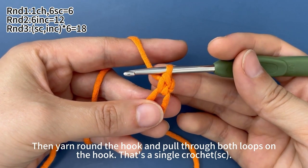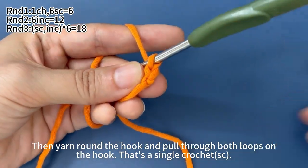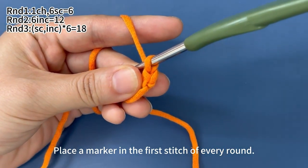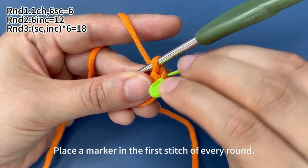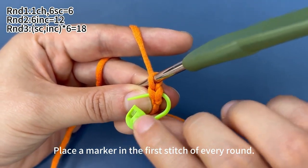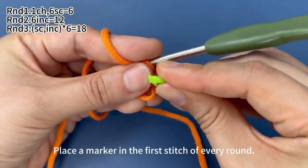That's one single crochet. We need to place a marker in the first stitch of each round. Such a V-shape on the side stands for one stitch.